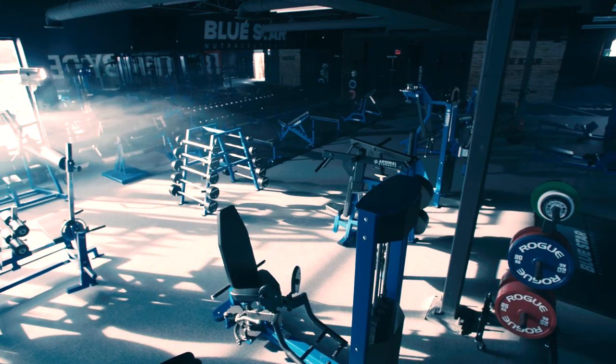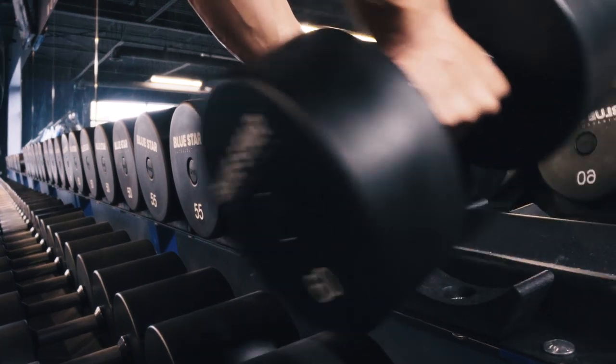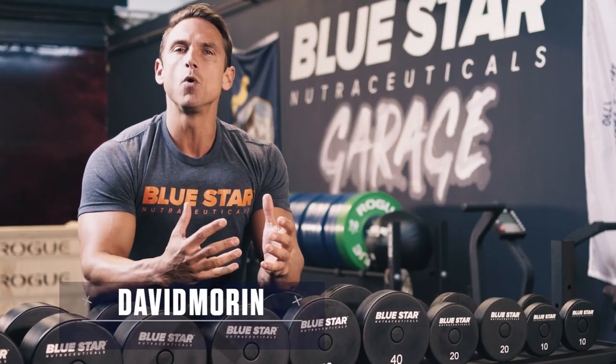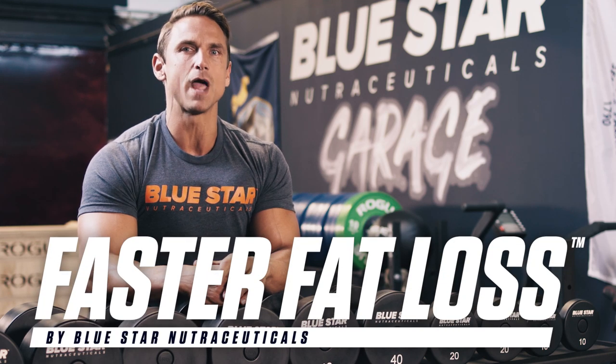Forget about all the fancy equipment and complicated machines for now. Today, we're going to grab a pair of dumbbells and burn some fat. David Morton here with Bluestar Nutraceuticals with this week's Faster Fat Loss Workout.